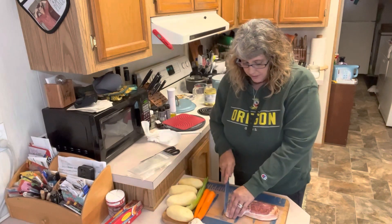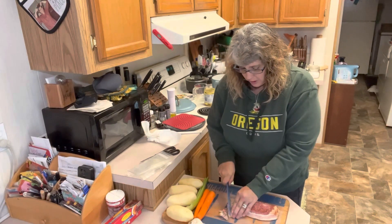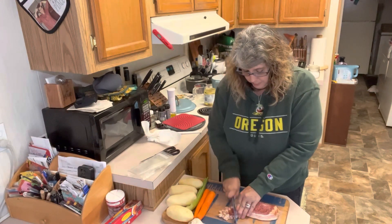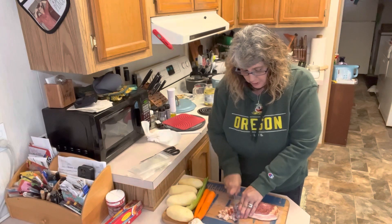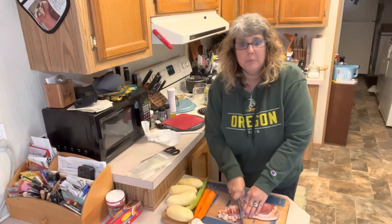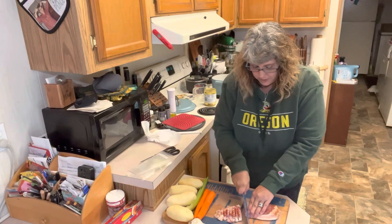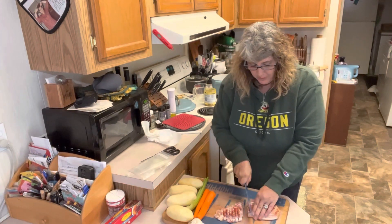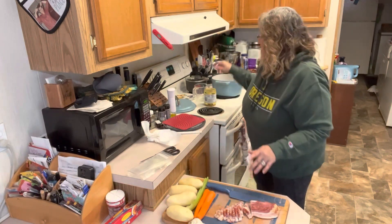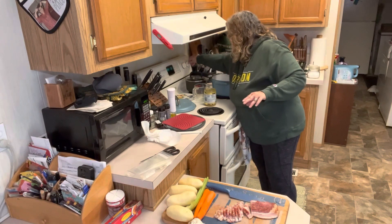So we're going to start with some bacon. We're just going to cut this into bite-sized pieces. We are going to cook all of the bacon, then take it out of our pan. We're going to put some of it back in after our soup is done, and leave a little bit out for a garnish on our bowls. We're going to use just the bacon fat — no extra oil needed. Let me get my pan going and turn that on about seven.